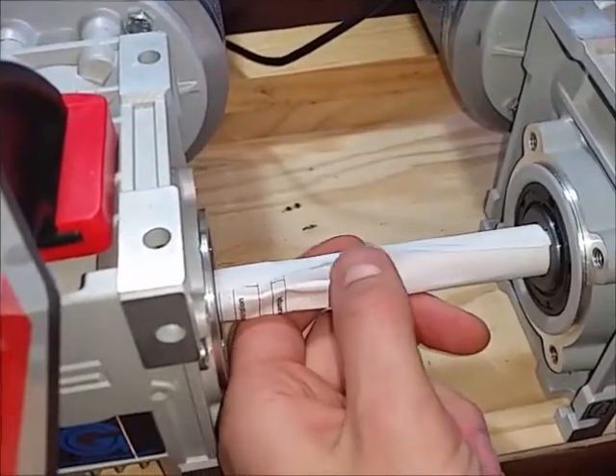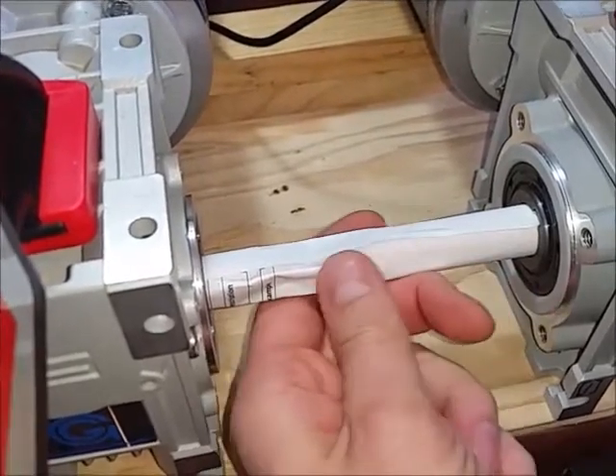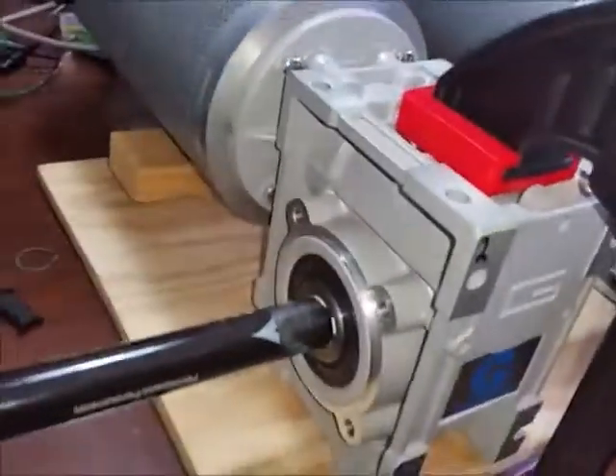We've got our two drive motors here connected with a rolled-up printer paper shaft, so that if we get out of sync it will be readily apparent. It's wedged in place with random crap.